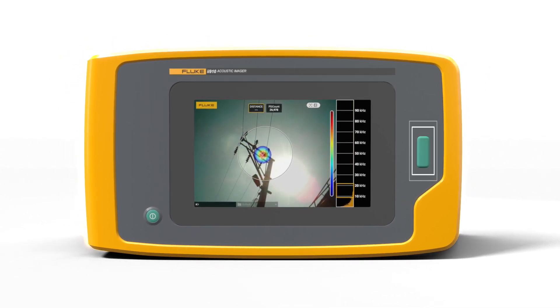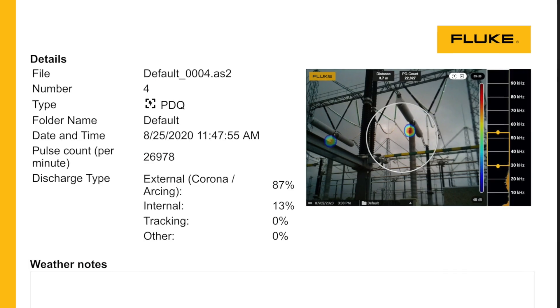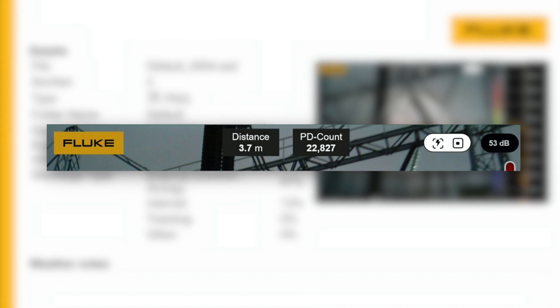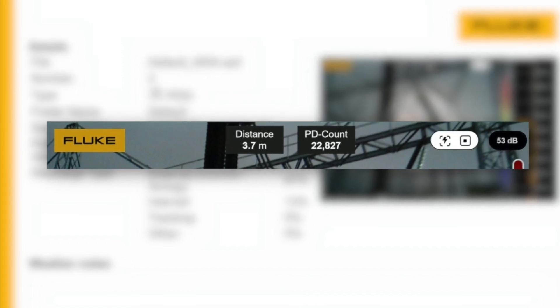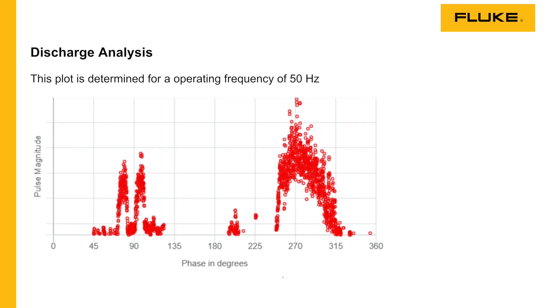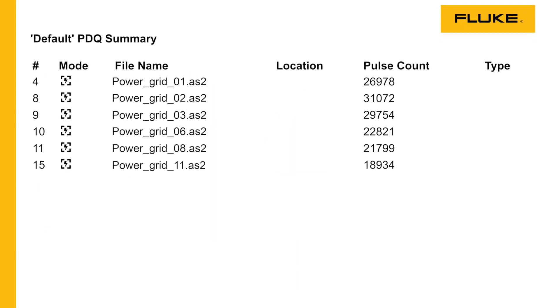The ability to capture images or videos makes it easy to document the issue, share it, and verify the fix. PDQ mode uses artificial intelligence algorithms to provide in-depth analysis, including discharge classification and pulse count information.